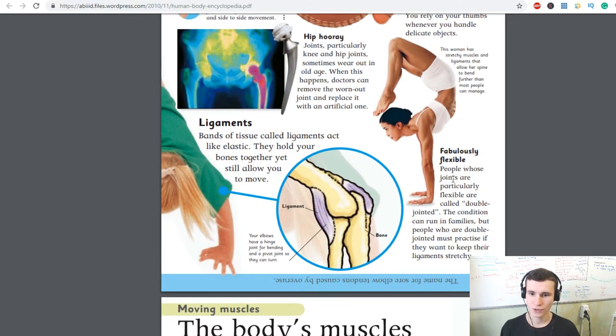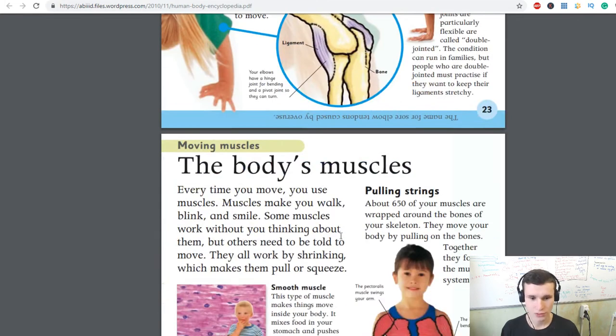People whose joints are particularly flexible are called double-jointed. The condition can run in families, but people who are double-jointed must practice if they want to keep their ligaments stretchy. Your elbows have a hinge joint for bending and a pivot joint so they can turn.